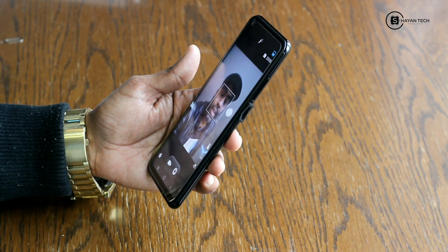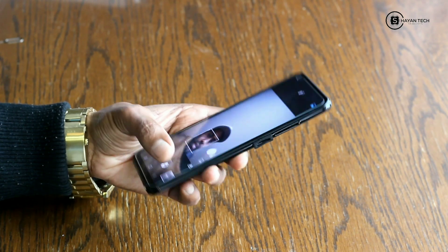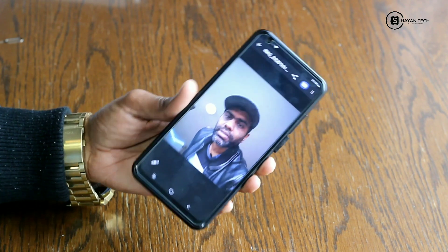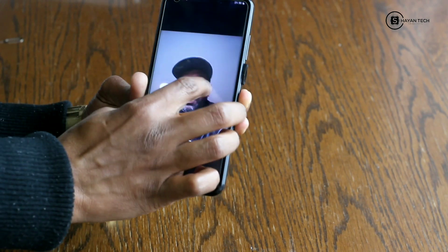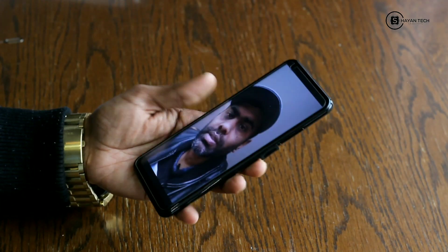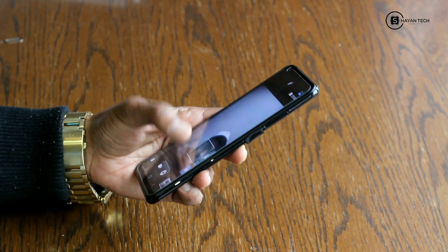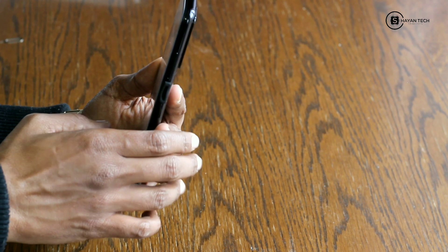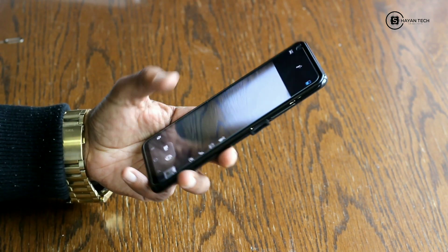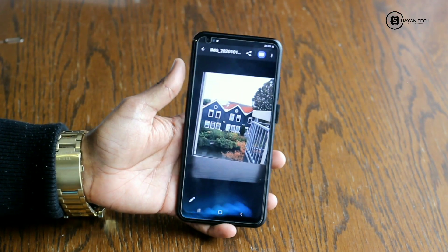This is the front camera — I will take a photo for you guys. The front camera is not too sharp but it's decent. Now I will take a back camera photo as a sample for you guys, and here is the back camera photo.